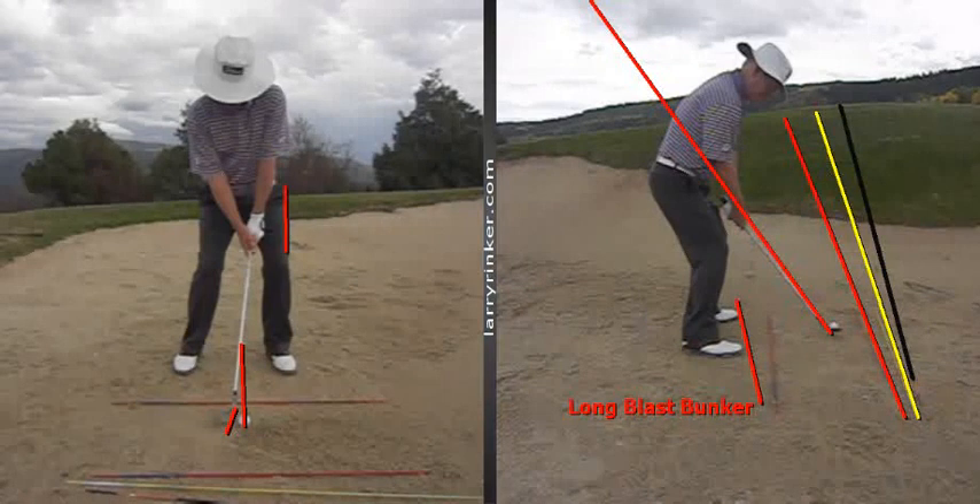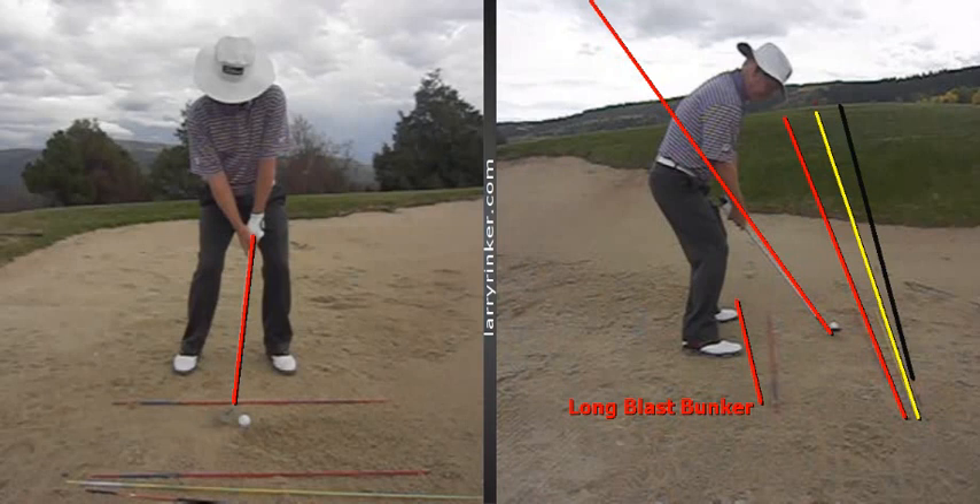As you can see, I'm set up with a little more weight on my left side than my right, and my shaft is leaning slightly forward. The big keys in hitting these shots is going to be getting set up correctly. This shot is designed to hit the ball as far as you can while blasting or hitting in the sand behind the ball.